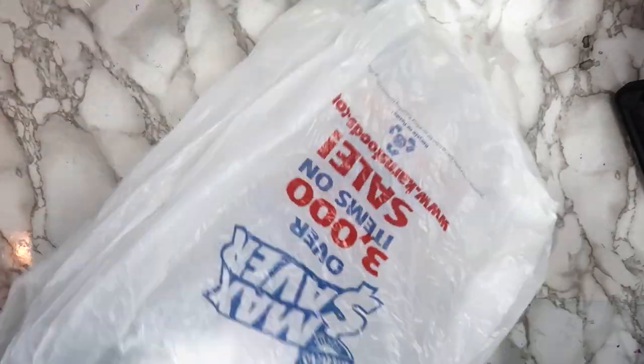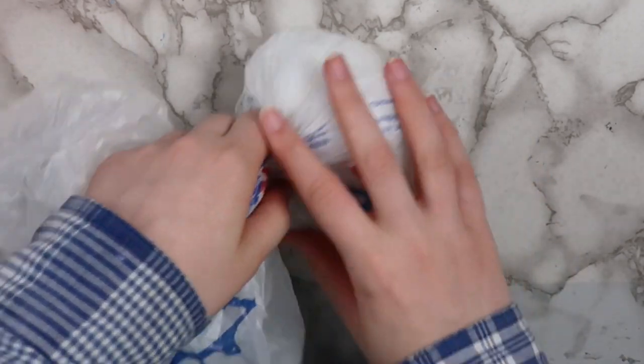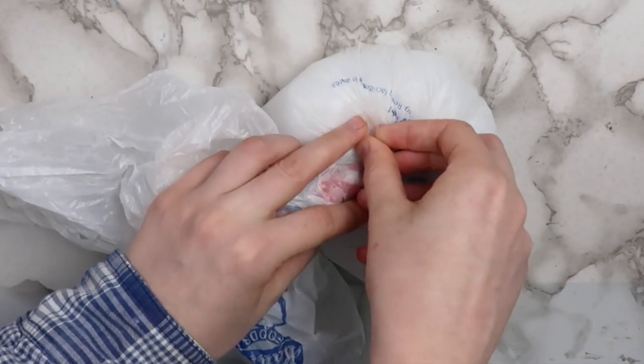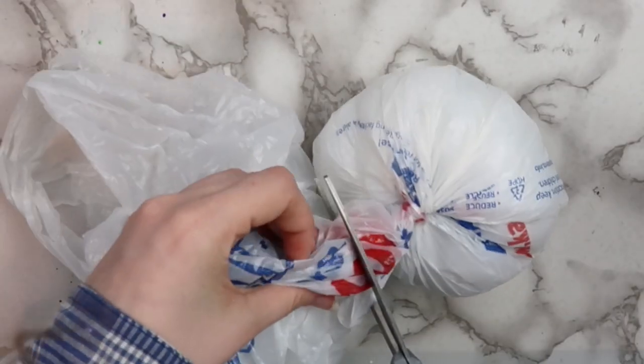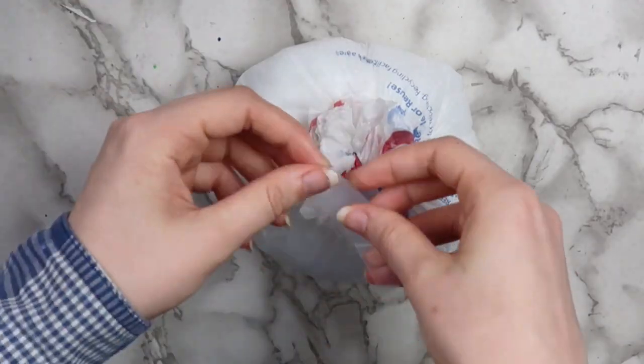To make the base of a squishy, take a plastic bag and take some pillow stuffing, and go ahead and stuff that into the plastic bag. Make it into a round shape, and then go ahead and tape it off with some clear tape. Cut off the extra part of the plastic bag, and then go ahead and tape down any excess.